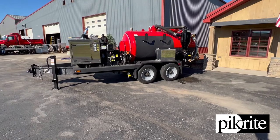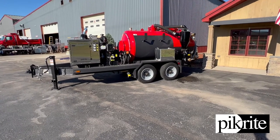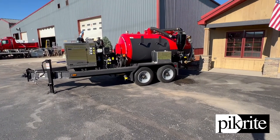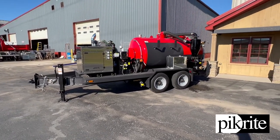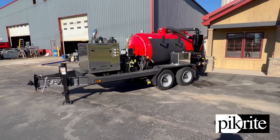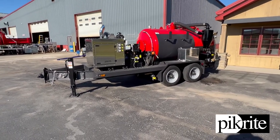This unit is 1,100 gallons total — 300 fresh water, 800 gallon waste water. It does have a large 70 horse Yanmar diesel engine up on the front here with a NVE 4310 blower.